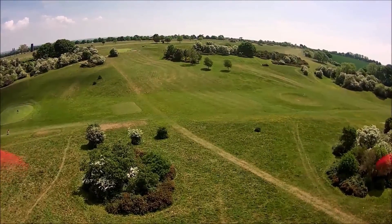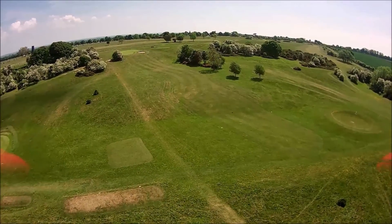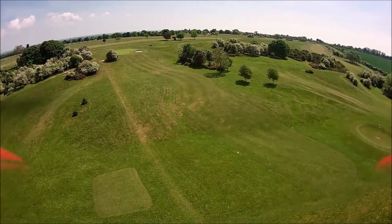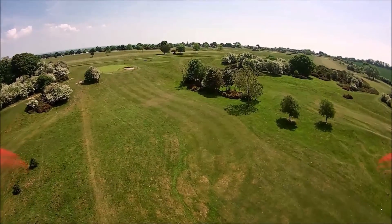In case you notice a little wobble from time to time, I'm trying to fly really slowly, just to make the most out of the flight.